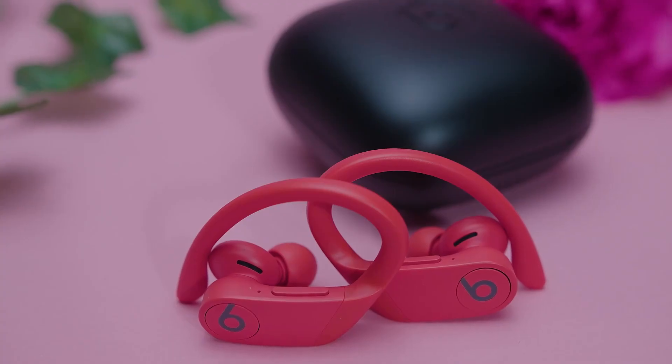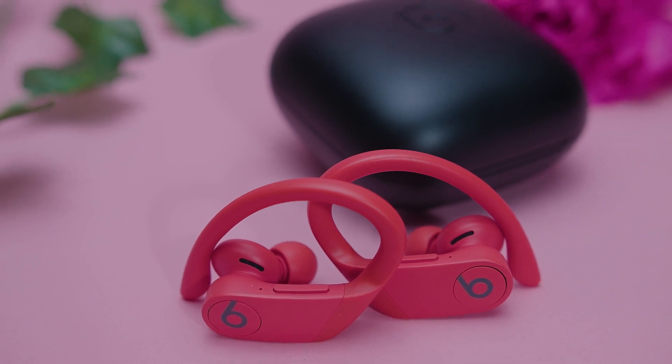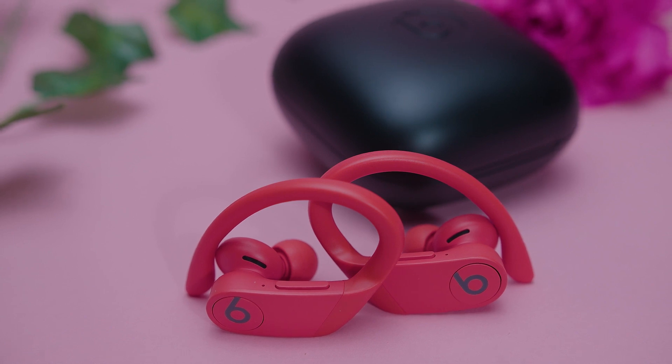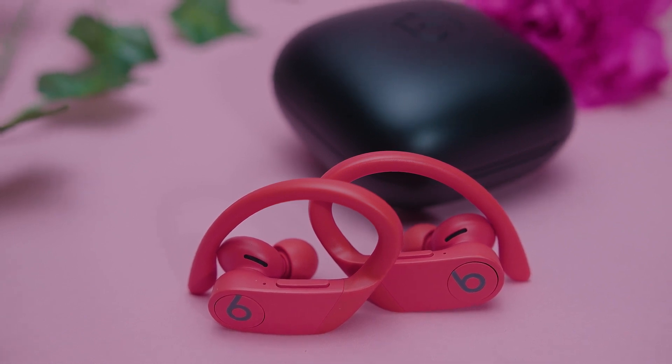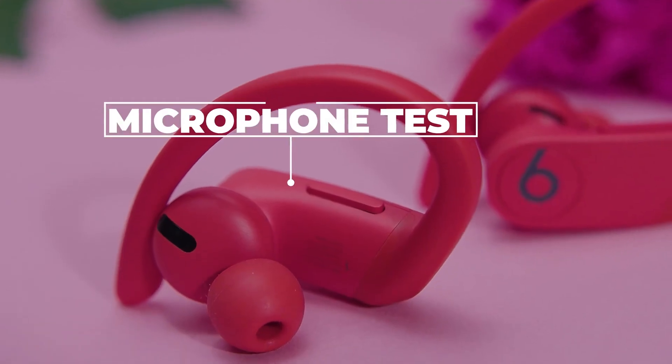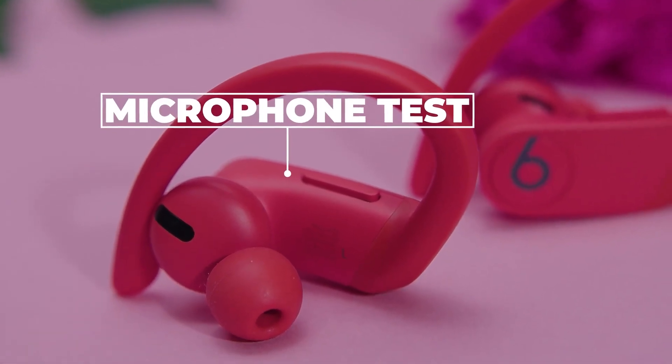The smart pause feature is a useful addition — it automatically stops playback if you remove them from your ears. The built-in microphone has middling recording quality and the speech sounds relatively thin and distorted, but this is pretty common among Bluetooth mics. Here's a microphone test of Powerbeats Pro by Beats.